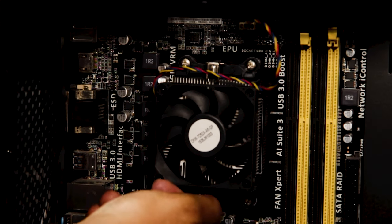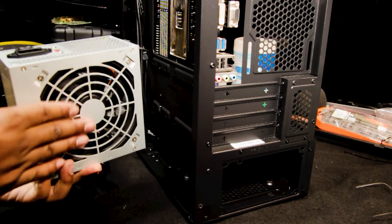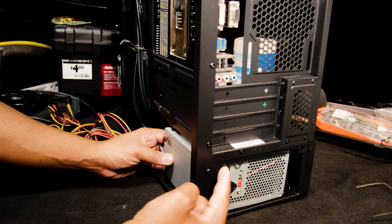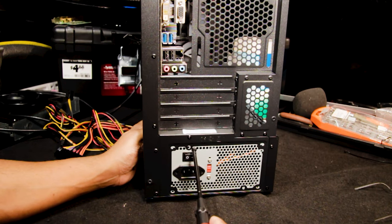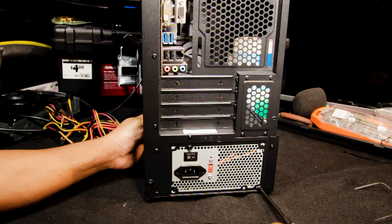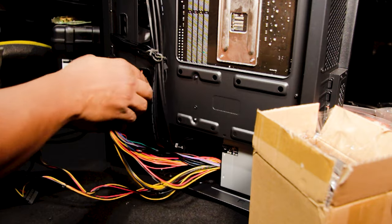All right, she's locked down nicely. We want the power supply fan facing down because there's ventilation there. There are screw holes here; we're going to match them up with the power supply, start off at the top, push them through the case, and pull them through on the other end.